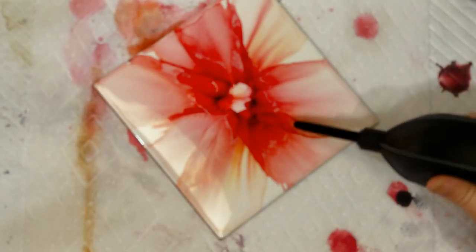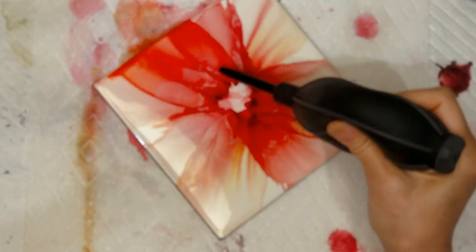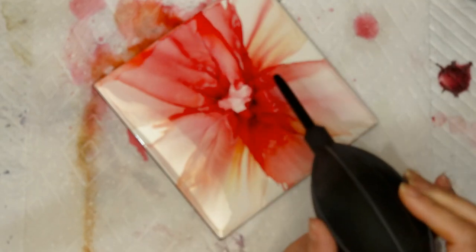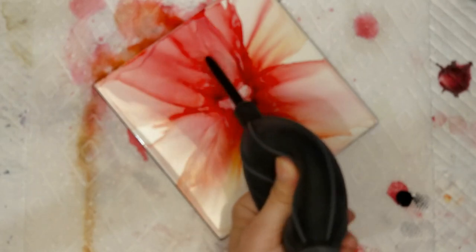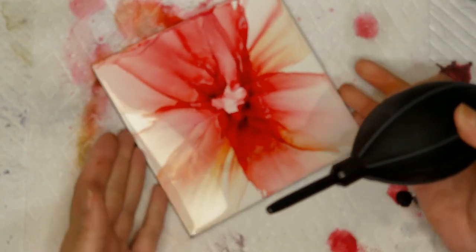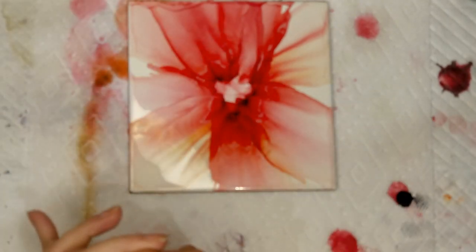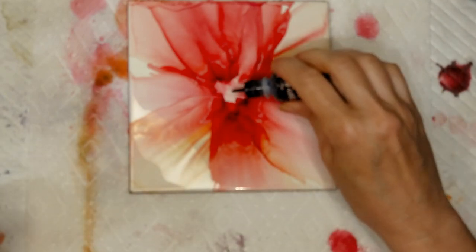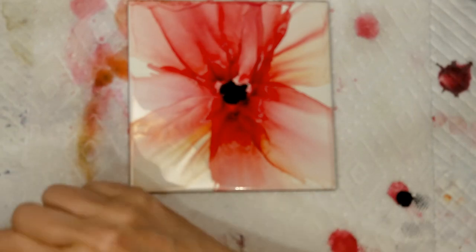I'm going to do another one right here. Now I'm going to use a little pitch black — you can use regular black or whatever dark color you like — because I want to create a little shadow around the center so that I have a good base for my center. So I'm going to let that spread a little bit on its own.